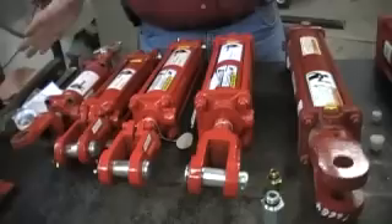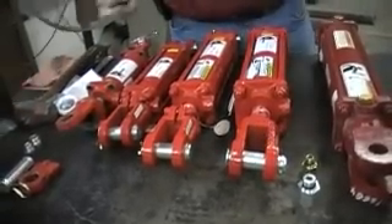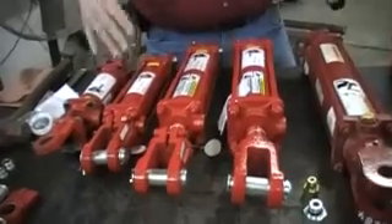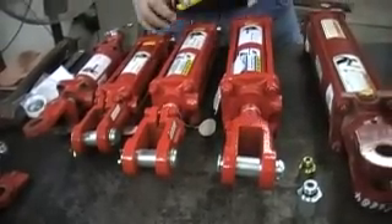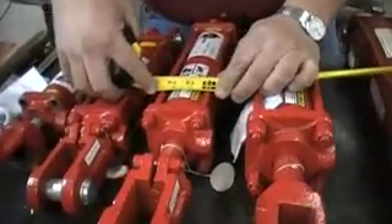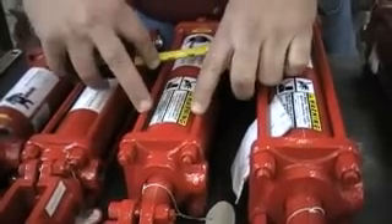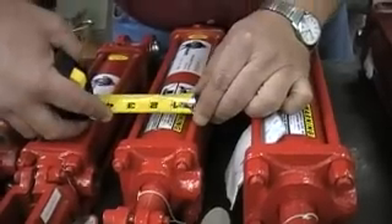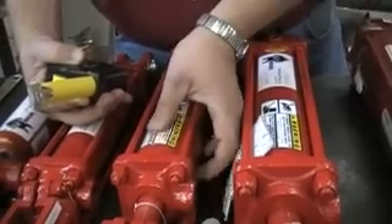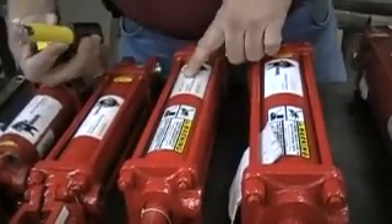Let's talk about some keys to how to measure a cylinder. Say you need a new cylinder but the sticker is gone or it was another brand. Here are a few tips to help us determine what you need. We're going to measure from the center of this rod to the center of this rod, and we see that it is two and a half inches — that's the outer diameter of the barrel assembly. And that checks out true as we see on our sticker at two and a half inches.